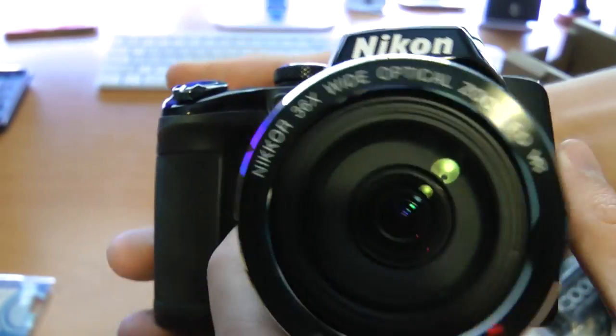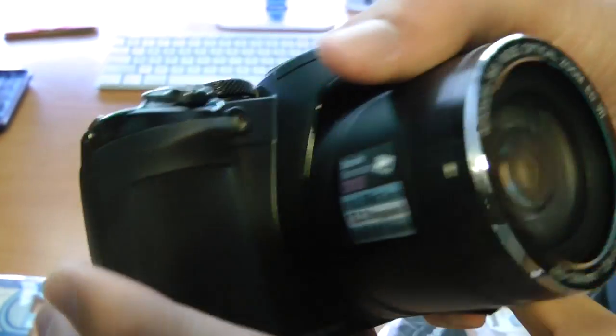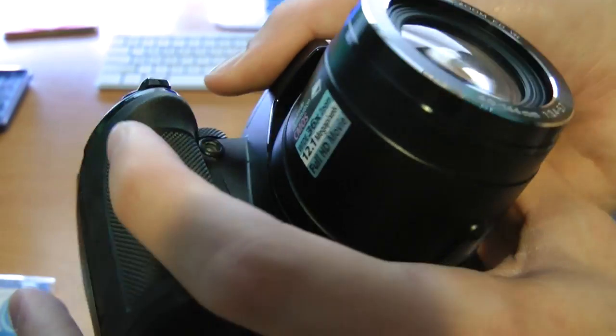And that is the basic overview of the camera guys. There are several buttons that I have not covered, but that's because I really do want to test this thing out first. This camera does look pretty sweet — I really cannot wait to test out the zoom. I believe it does 1080p video at 30 frames per second, which is better than my Canon PowerShot ELPH 300 HS, which does 1080p at 24 frames per second. Different cameras, different prices, different sizes — totally understandable.